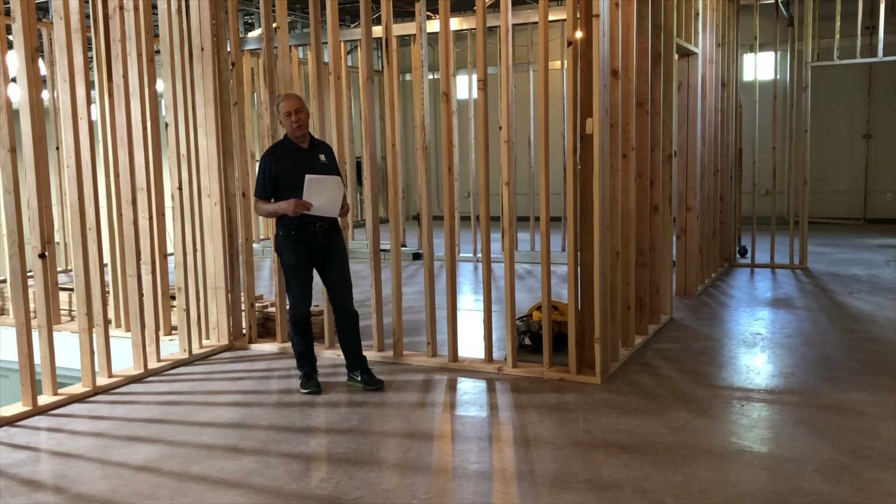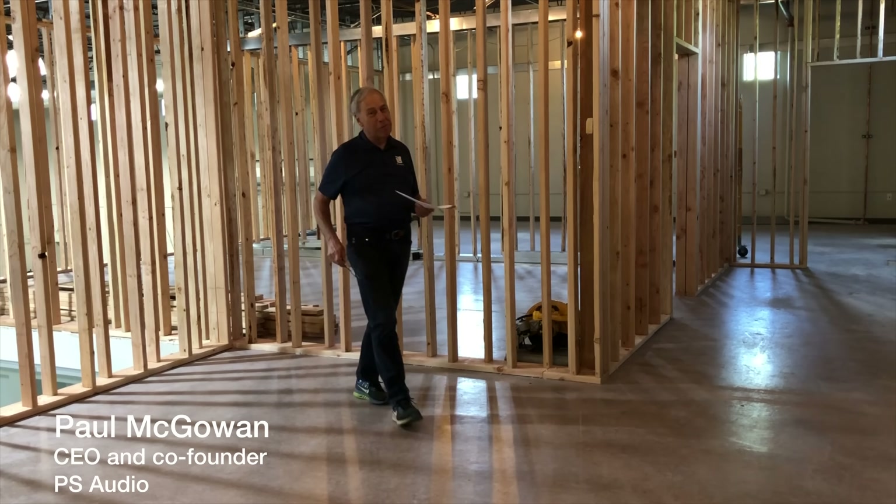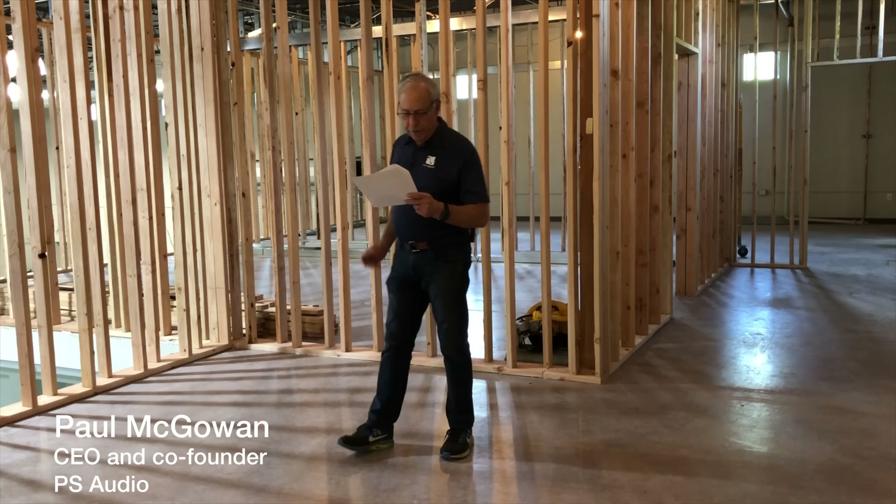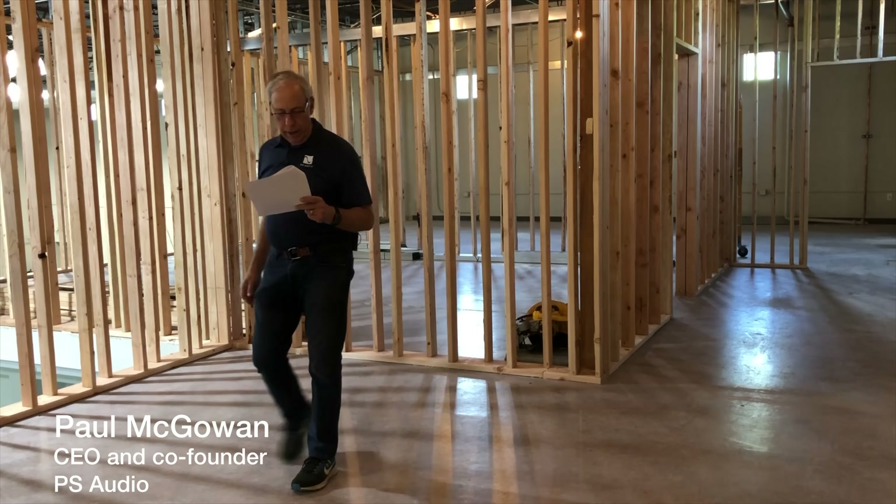Sealed versus ported speaker designs. We've been here before, but we'll talk about it again. This question comes from Gallo in St. Cloud, Florida, and he writes: